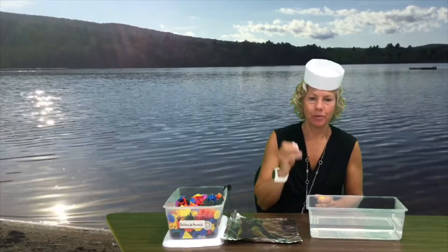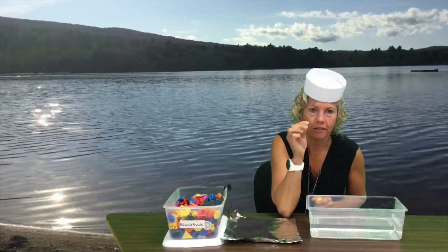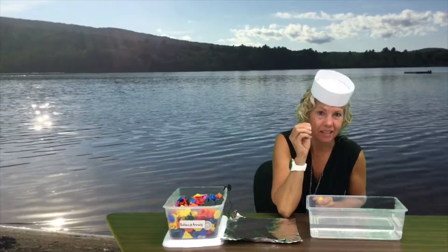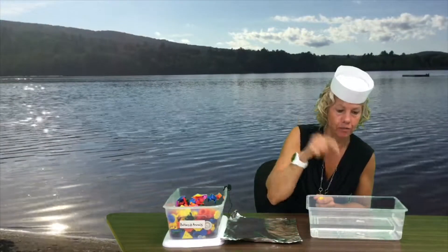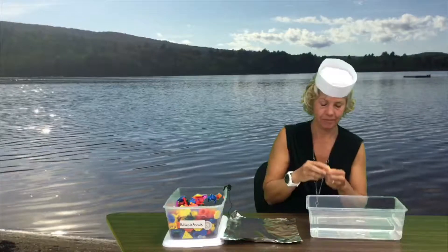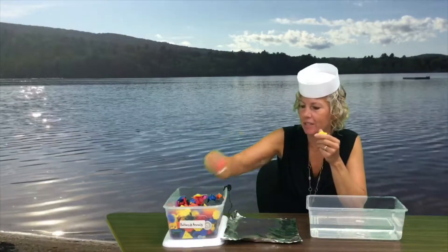Before we do that, I want to show you — I wrapped up some tinfoil and tried to get all of the air out of it, because air does float. And then if we drop it in, tinfoil does not float.